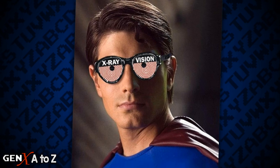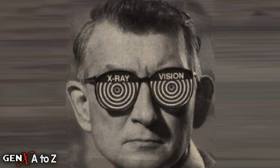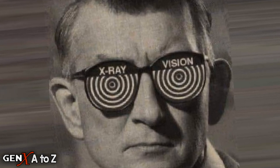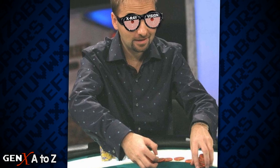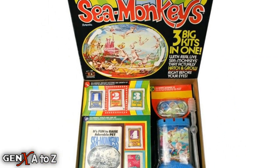The principle behind the illusion, as well as its use in a pair of spectacles, was first patented in 1906 by George W. MacDonald. Later, X-Ray Specs were improved upon by Harold Von Braunhut, who also invented those adorable, amazing sea monkeys.